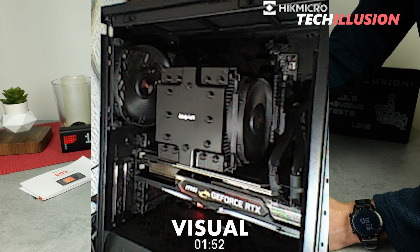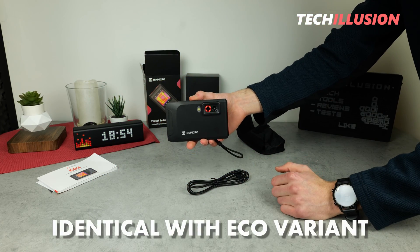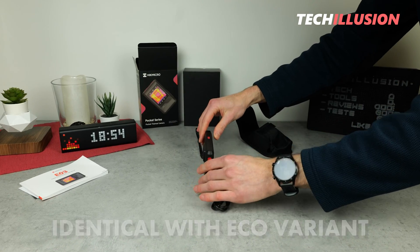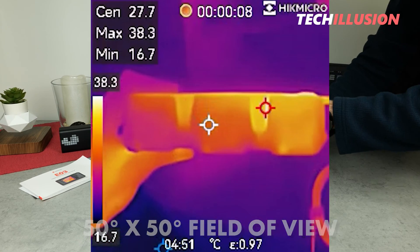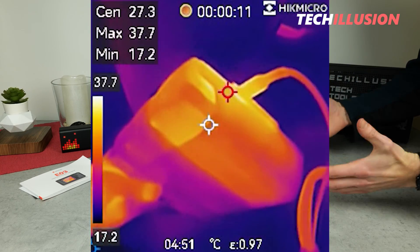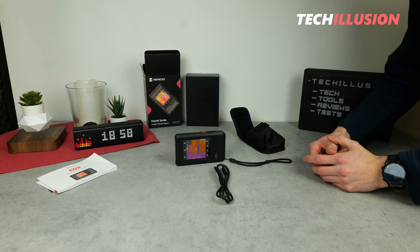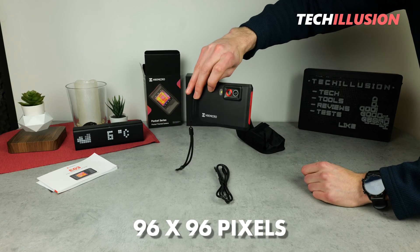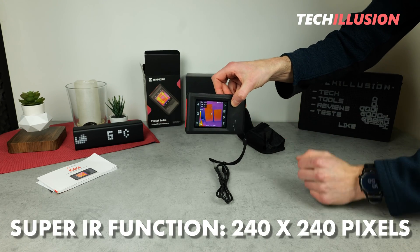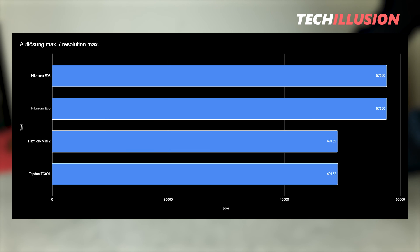Looking at the data of the built-in sensor, you'll notice it's actually identical to the eco-variant introduced earlier. This device has a field of view of 50 by 50 degrees, which is more than enough to capture medium-sized objects at close range. Regarding the resolution of the infrared sensor, the camera looks pretty good — the same as the eco-variant. By default, the resolution is 96 by 96 pixels. Additionally, the device features a Super IR function, just like the eco device, bringing it to a maximum resolution of 240 by 240 pixels — quite advanced in this regard, as you can see in the diagram.